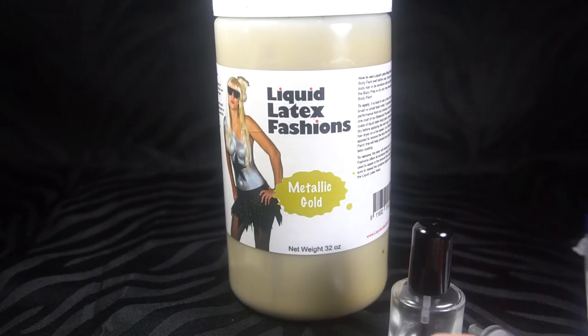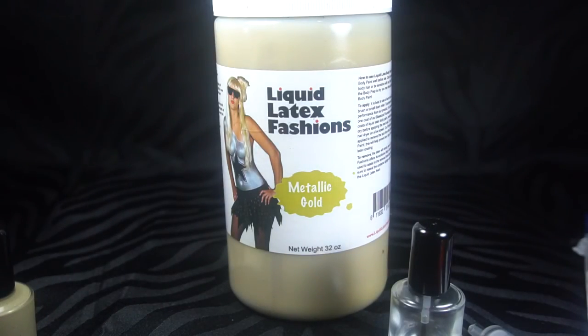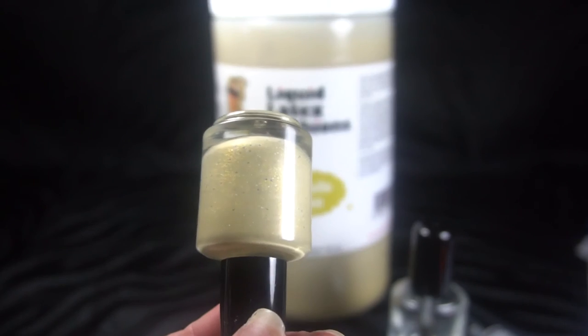I suctioned out what I needed, put it in a little bowl with some glitter, mixed it up really well, suctioned it back out, and then put it in a nail polish bottle. Now if you guys know anything about cuticle barriers — liquid latex cuticle protectors, whatever you want to call them — they range anywhere from $10 to $20 for one of these bottles.